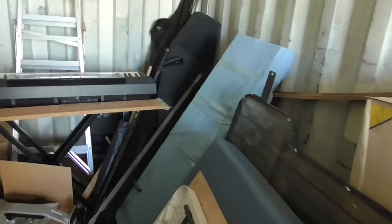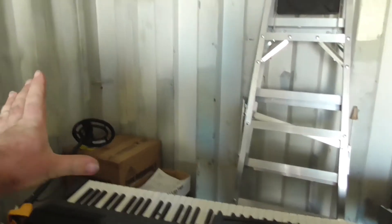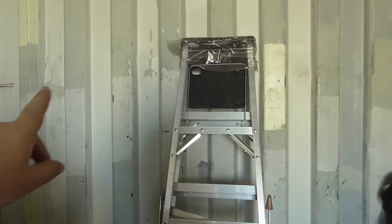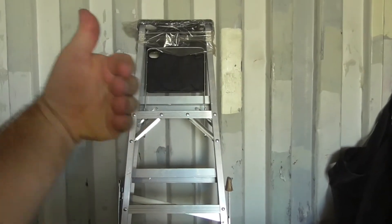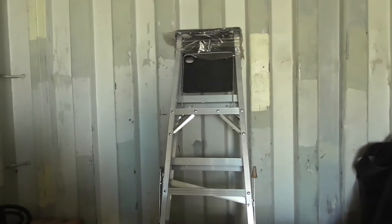My idea is to cut out a big window at this end. It's always windy here, so the breeze will blow straight through and keep the place cool with that window open all day. I'd like to put my kitchen bench all the way across this end.